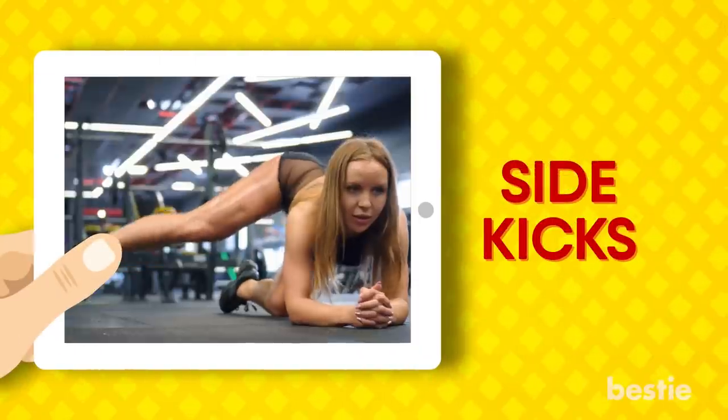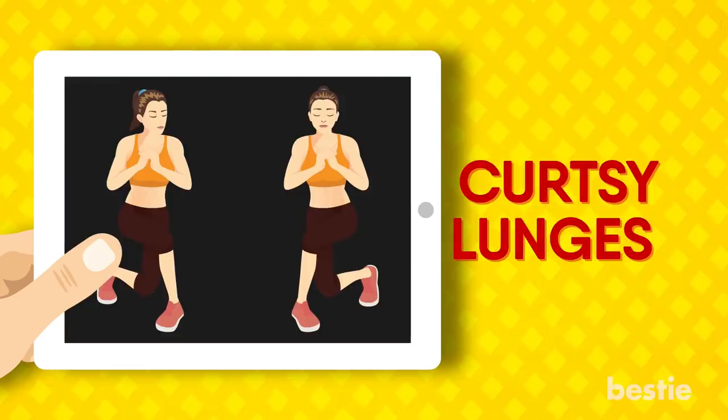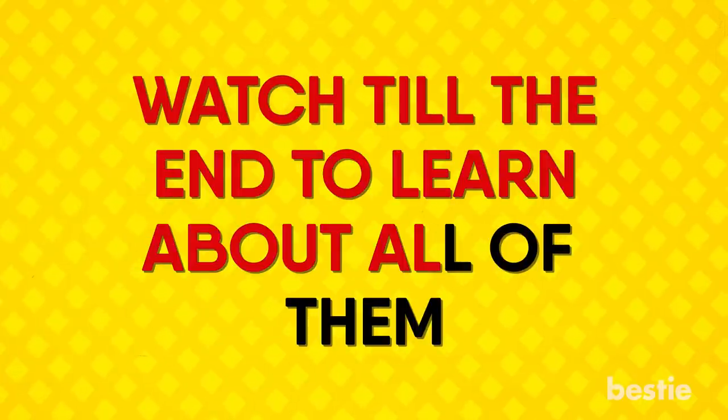From Russian twists, side kicks, squats, grasshoppers to curtsy lunges and more. Watch until the end to find out about all of them!